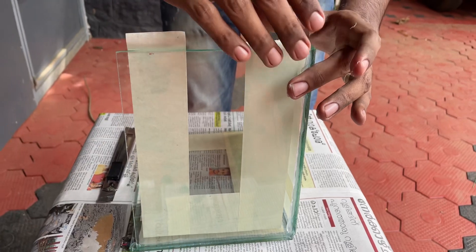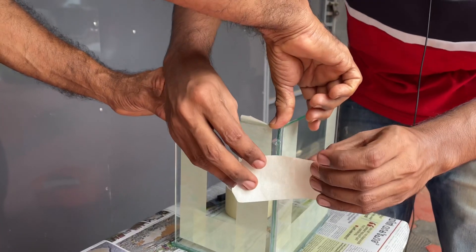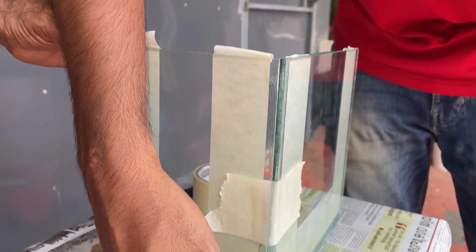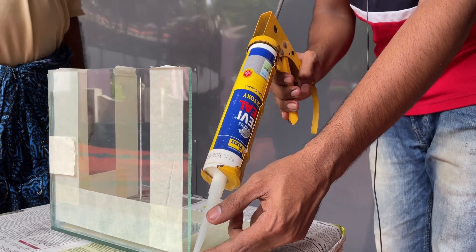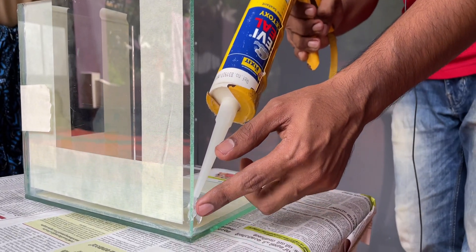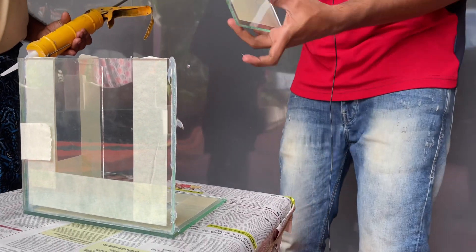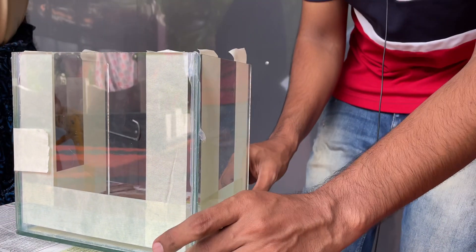I will show you the link to the bottom of my channel and show you all the methods. I will show you two pieces. We will cut the glue and trim it. We will get a new idea from this video. We will use a formula to make the glue, and correct it on the glass using a small side. Let's go ahead and use the glass and adjust the corners.